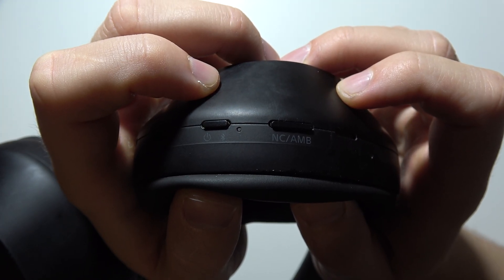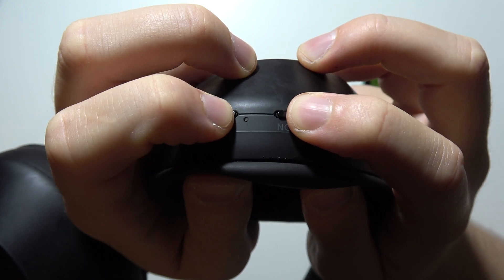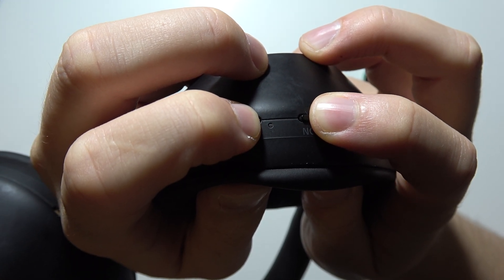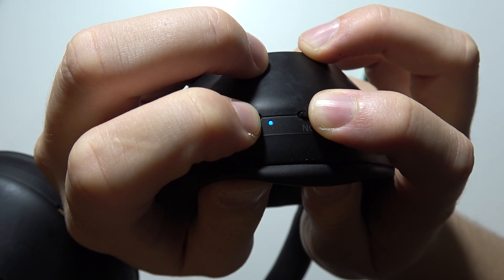Next, we will have to use a two-button combination. Click and hold the noise cancellation button and the power key simultaneously, and wait until the indicator blinks four times. It will take around a few seconds.